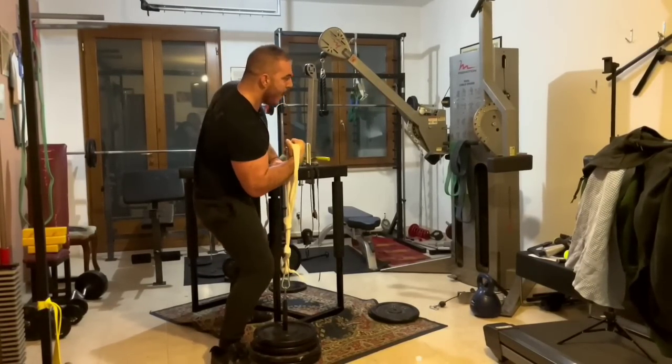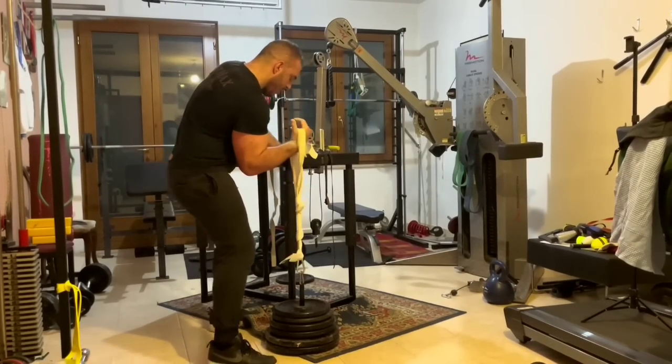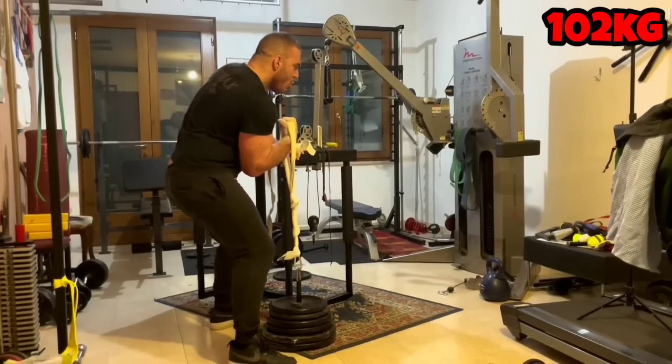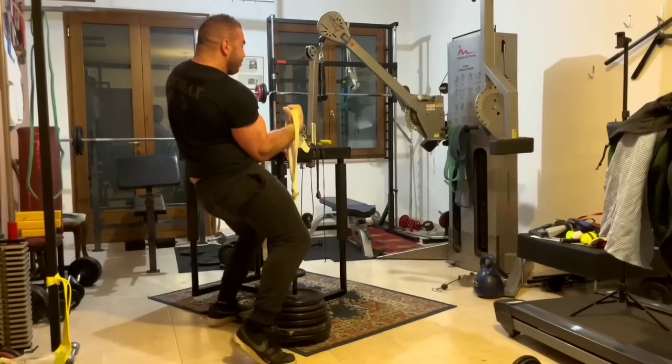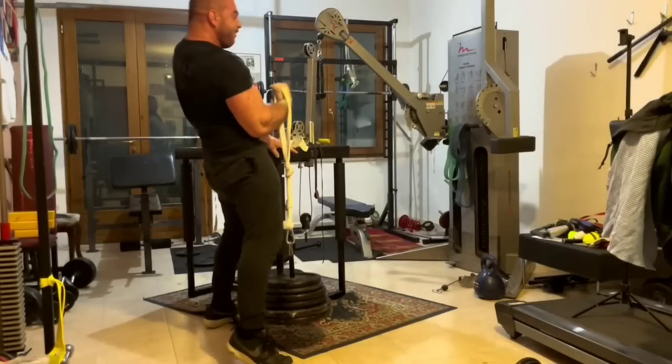We can see Hermes warming up with 82 kilos, then 92 kilos — pretty easy. Moving into more serious territory, he attempts 102 kilos. Hermes lifts it, but his elbow was kind of jamming against his belly, so it wasn't as clean as Hermes and viewers would have liked. But it was still a good lift — in fact, one of the most impressive lifts in the history of arm wrestling.